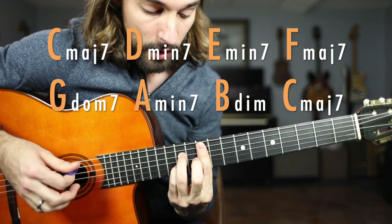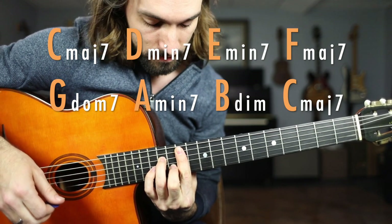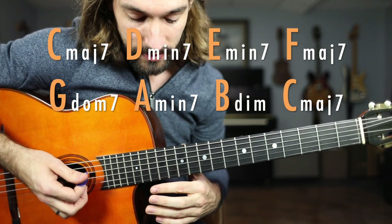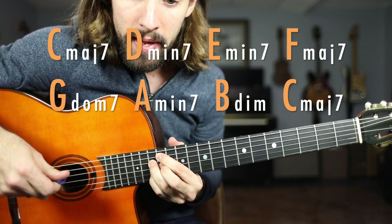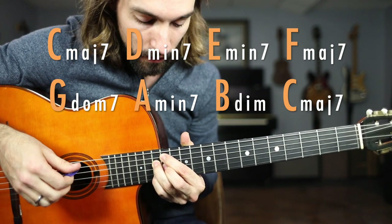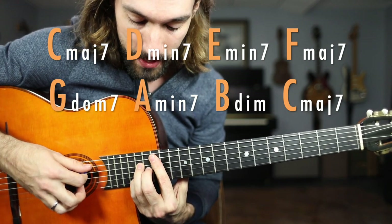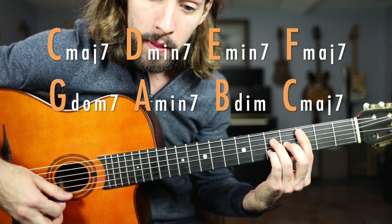The sixth scale degree, oftentimes called the relative minor, becomes a minor seven. And the seventh scale degree becomes a half diminished — this is B half diminished. And then the eighth note of the scale is the octave, and that is going to be C major seven, one octave up from where we started.